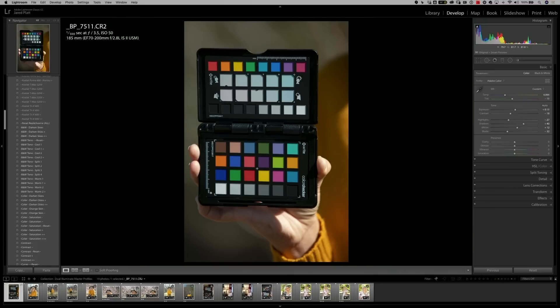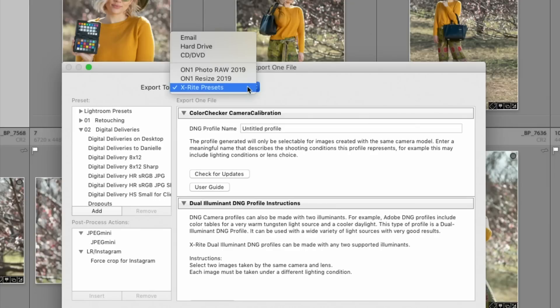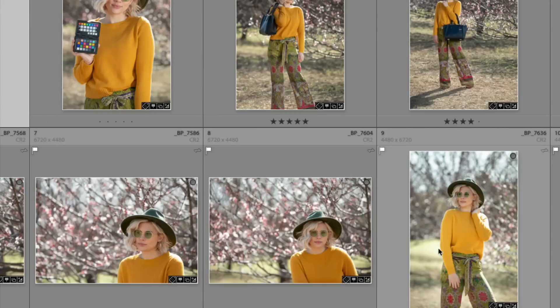Once I've taken the photograph, all I have to do is go to the Export dialog box — just click on Export. In the Export dialog box, rather than exporting an image to your hard drive, you're simply going to use the X-Rite preset installed with the X-Rite plugin and name your profile. In our case, we would name this '5D Mark IV,' then name the kind of light source, so this is 'Daylight.' Once I've named the profile, I simply click Export, and the software reads all the known colors in the color checker passport, creating a profile that converts what the camera captures into the true colors on the color checker passport.